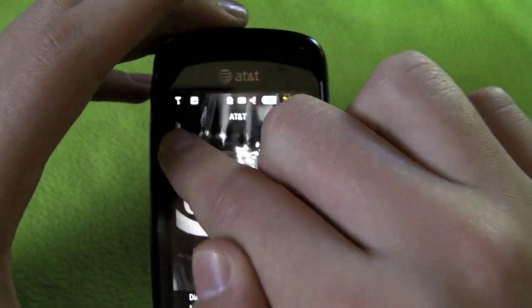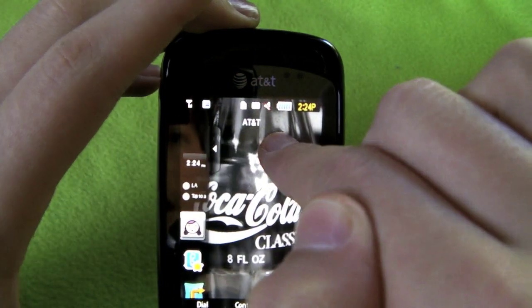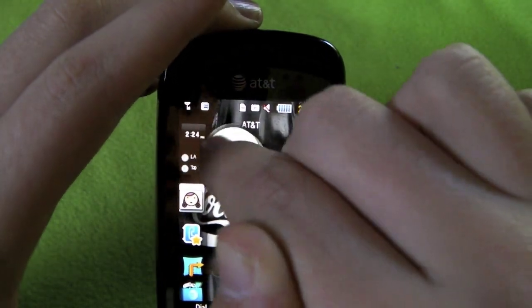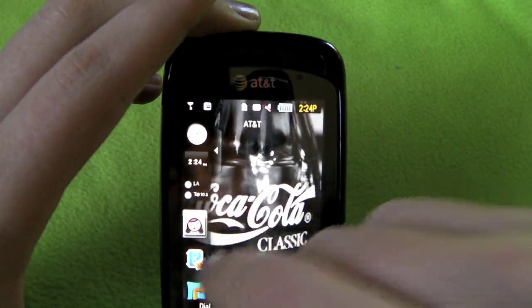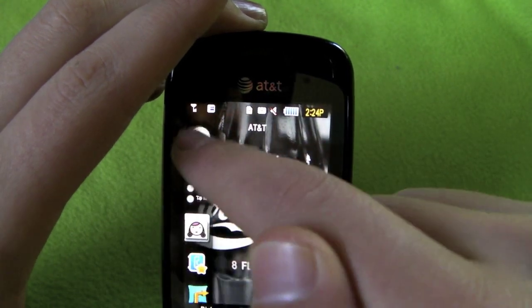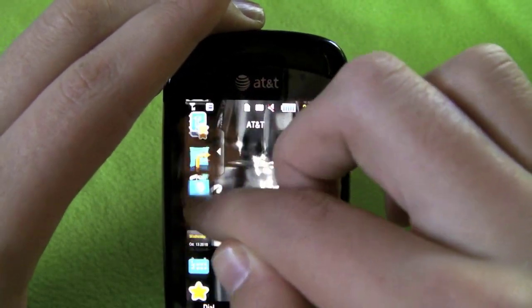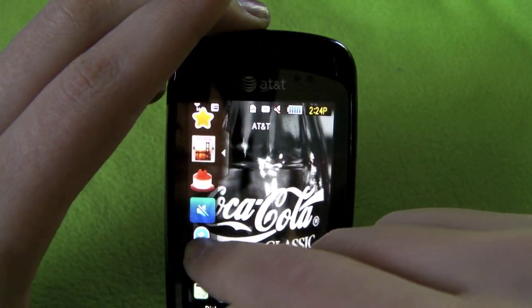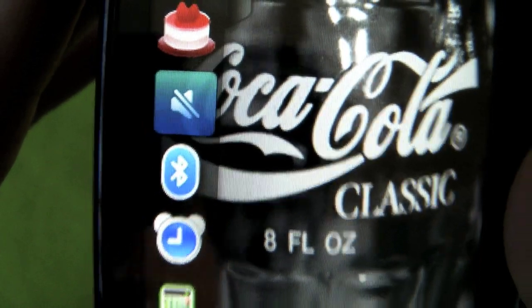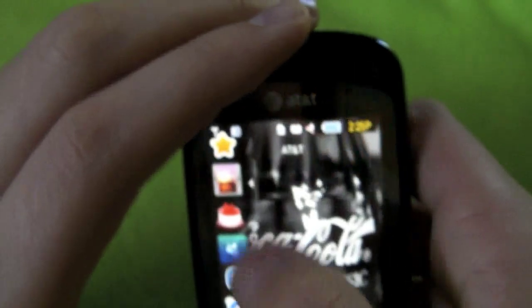On the side is Samsung's TouchWiz interface. You click that and you can look through all these widgets - you can drag them out and cover stuff with them. Some of them do something when you click them in the dock. For example, if you hit the Bluetooth widget it'll bring you to the Bluetooth settings, which is nice.